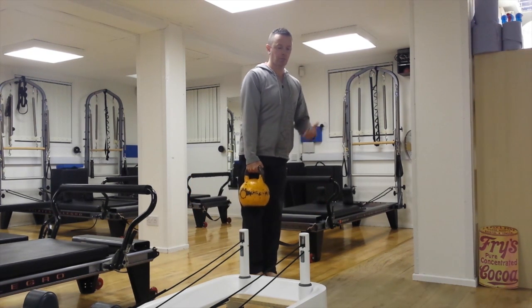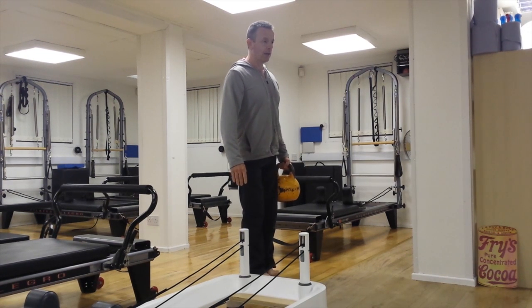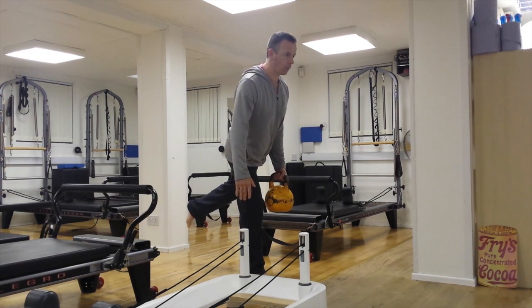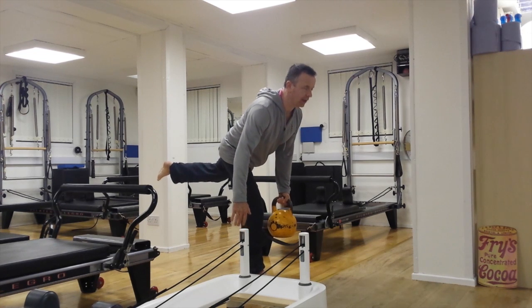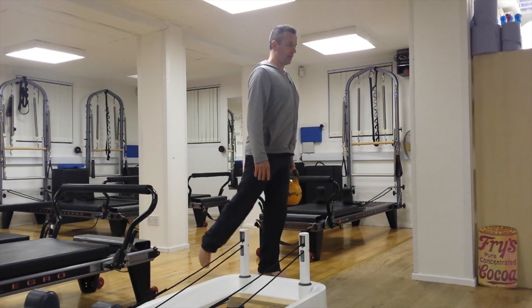Once you've done both legs, change hands, and then we'll do the same again. We've got contralateral — the weight is on the opposite side to the weight-bearing leg — and you do your stiff-legged deadlift. And now it's ipsilateral, meaning the weight is on the same side as the weight-bearing leg.